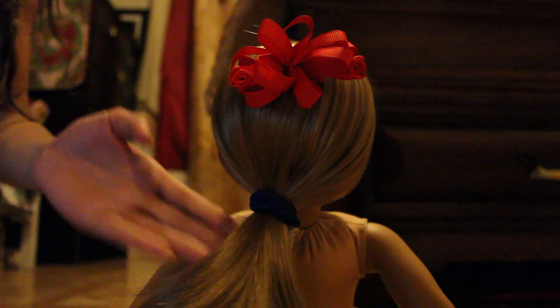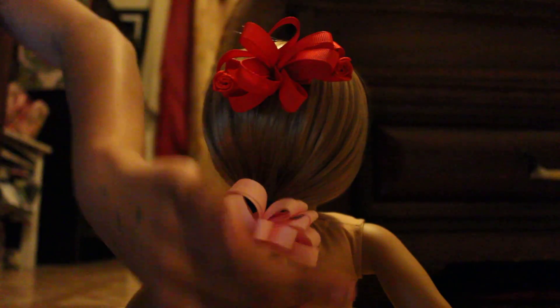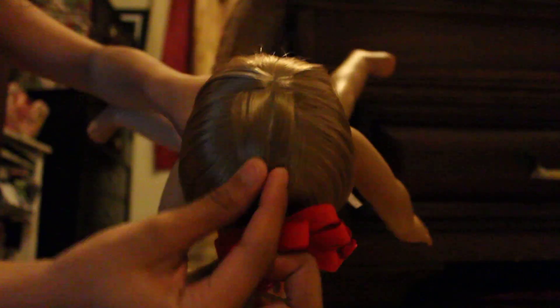Then this is an option where you could just put it. So this is my doll's hair. And this should look with the little, like, these things. So I hope you like my doll's hairstyle. Bye.